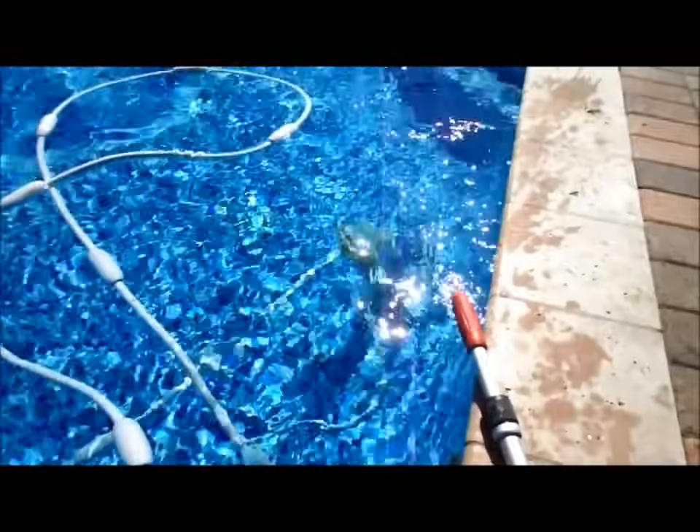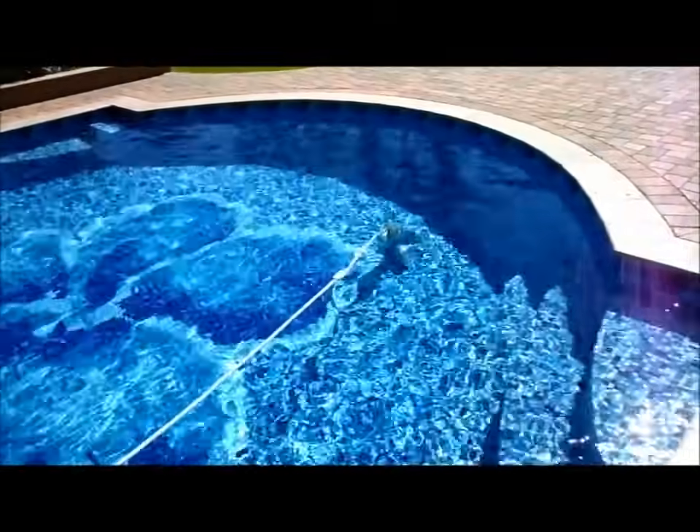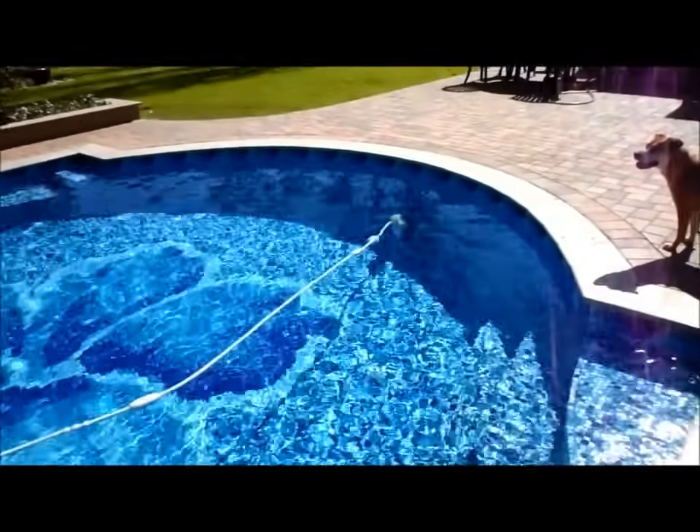So that's about all I have for the troubleshooting on the Polaris. Again, it's a great cleaner — you can see it moving really rapidly through the pool and within two hours this whole pool is spotless. That's my review on the Polaris; I hope you found that helpful and please check out my other reviews on my site.